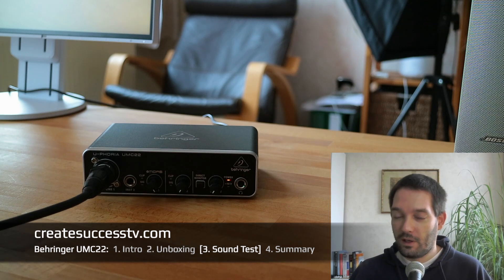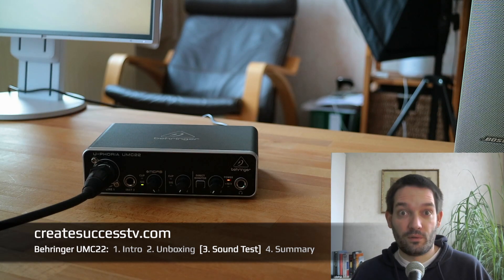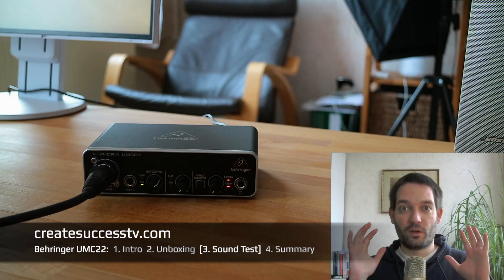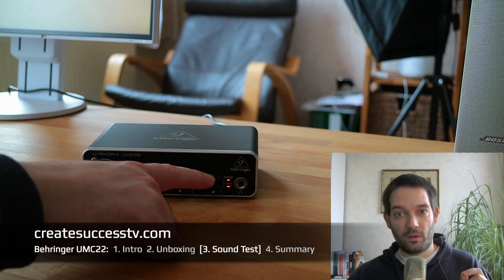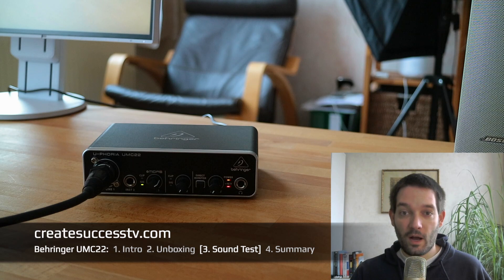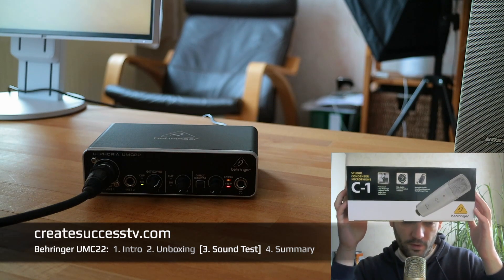I wanted to test two microphones with the audio interface. Now we're going to switch from a dynamic microphone over to a condenser microphone. I'm just going to disconnect the mic real quick and turn on the phantom power. Right now I've switched over to a condenser microphone. As you can see on the audio interface, a second light came on — that's to indicate that the phantom power is turned on. Right now I'm testing with the Behringer C1 Studio condenser microphone.